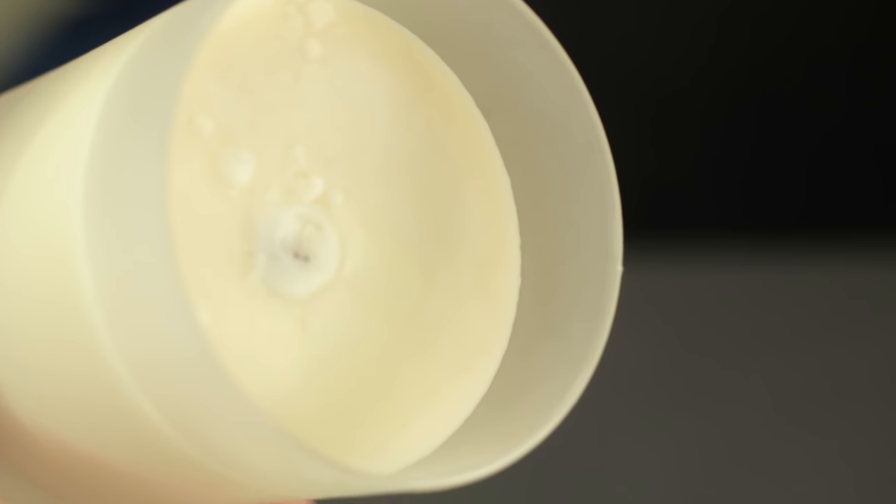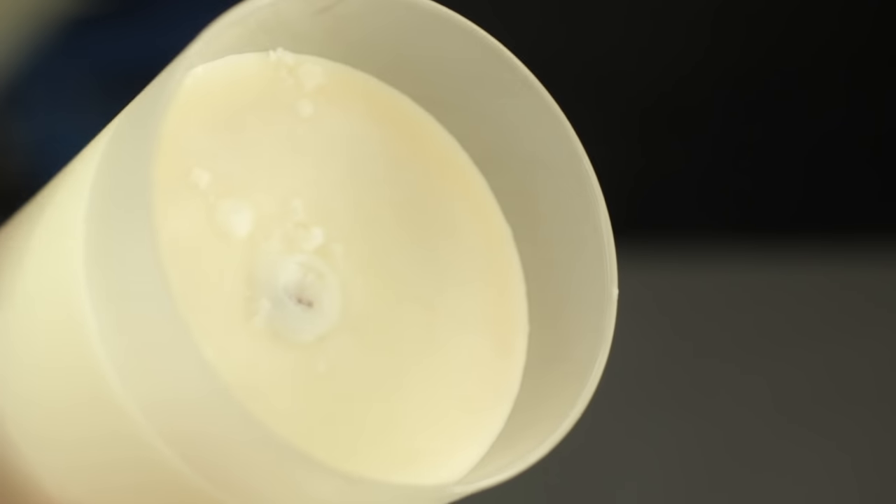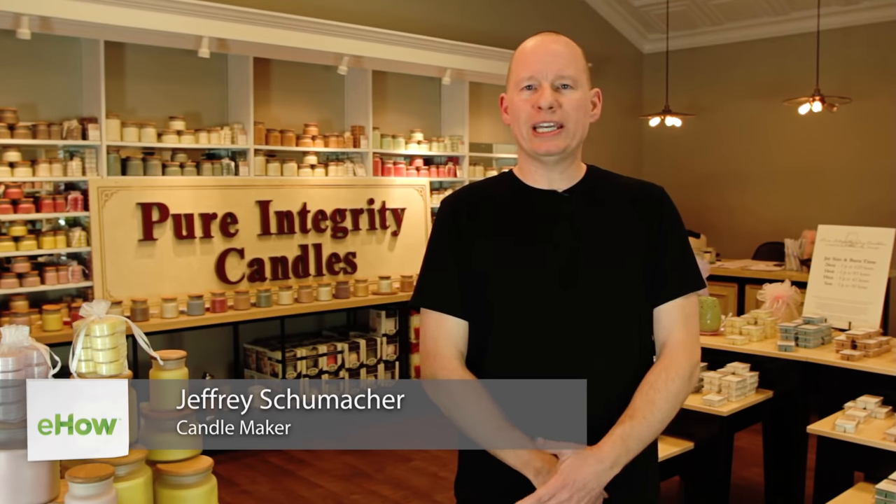I'm Jeff Schumacher, co-founder of Pure Integrity Candles, and today I'm going to show you how to fix a candle with a buried wick. If you're a candle lover like me, you probably had this happen. You've been burning a candle that you love and you're halfway through it and all of a sudden the wicks are buried and you're unable to light it.